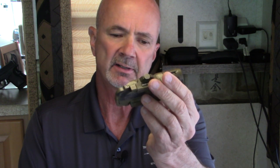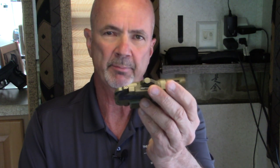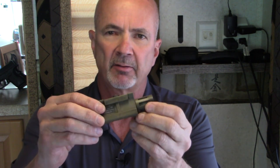It's Mark Laughlin speaking for the Ambidextra Gunfighter with a review of the Enforce WMLX weapon light. It's a Picatinny rail mounted light. Several reasons I really like this light.